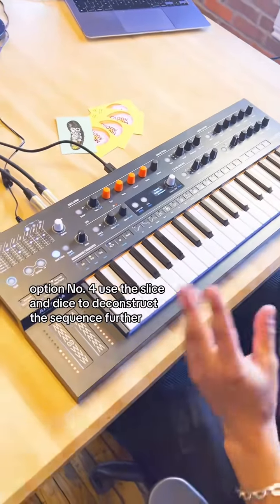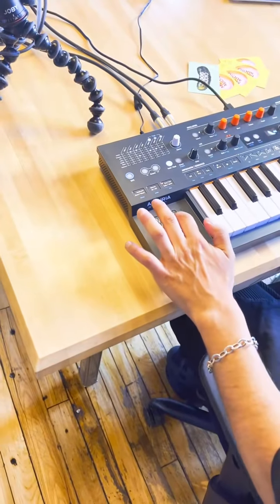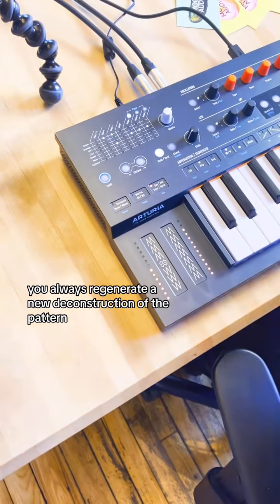Option number four: use the spice and dice to deconstruct the sequence further. By hitting shift plus gate and spice you always regenerate a new deconstruction of the pattern.